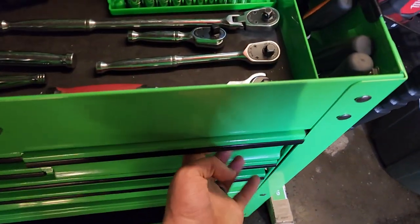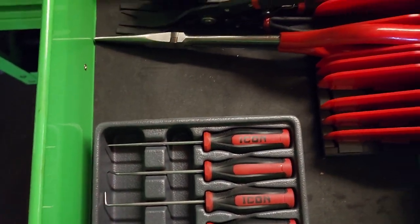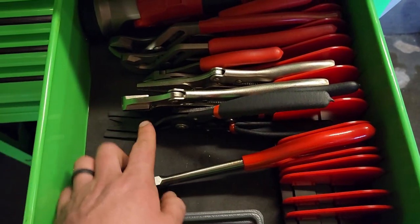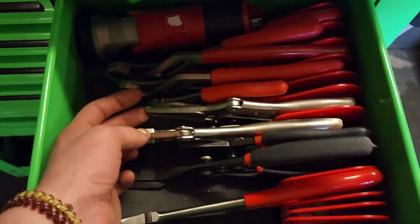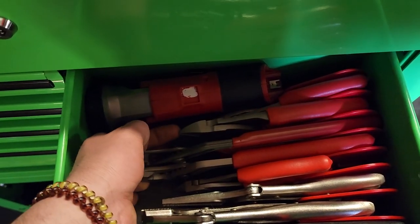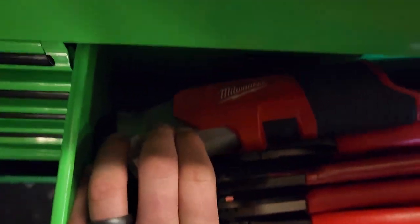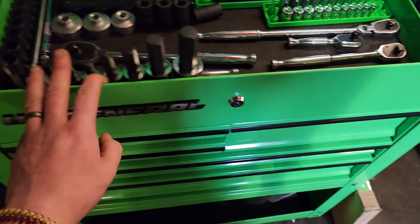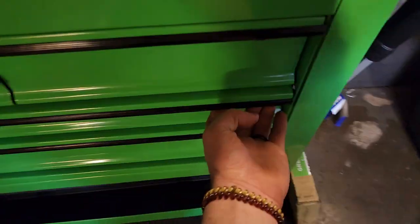First bigger drawer: got the Icon pick set — picks are great, lifetime warranty. Got the Icon needle nose as well as the body panel two-set versions. Got some vise grips, flush cuts, wrenches, cutters, needle nose, and my Milwaukee M12 flashlight — don't really use that. I have a pen light as well as a Cornwall rechargeable light, but it works.